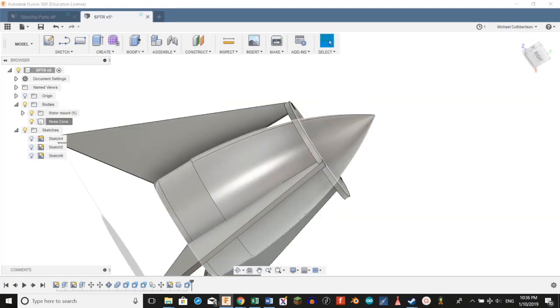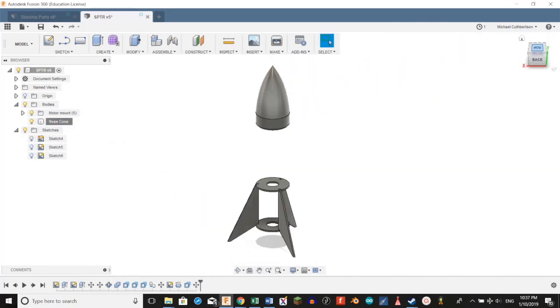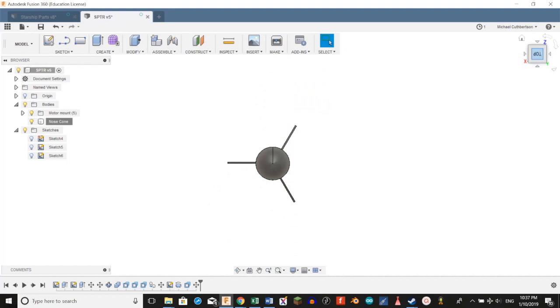We're going to make our motor mount visible again and move our nose cone back up so we can see how it looks. Join us in the construction video to see how all the parts finally fit together in the actual rocket.